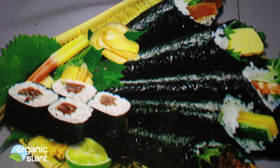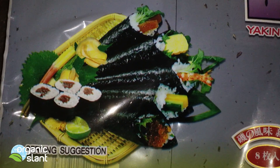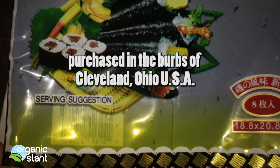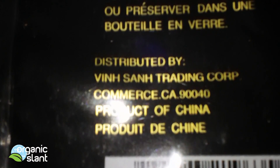Here is my next test. I got myself what looks like what you would roll up a sushi in. I purchased this in the summer of 2012 and just haven't gotten around to testing it. It's roasted seaweed — a product of China.